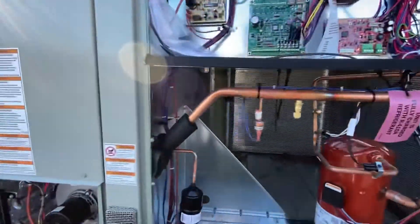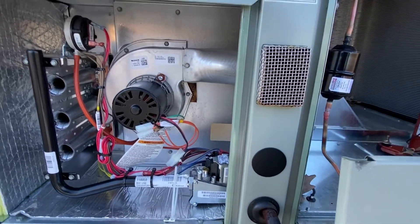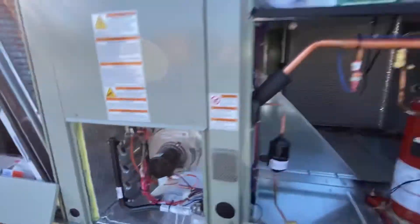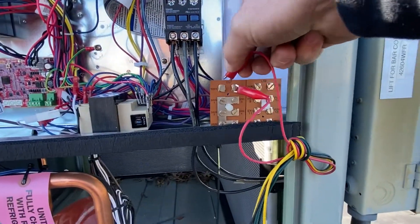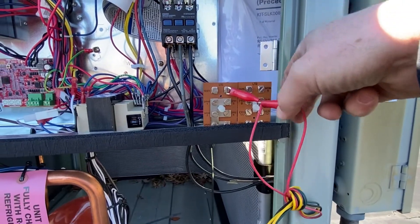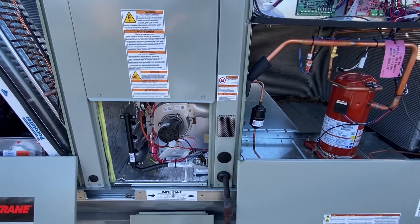So now we're kicking into heat mode. Our inducer is going to start. We want to stay in that mode, so we're going to remove one side of our test terminal and it's going to stay here until we bump it to the next stage or reset.